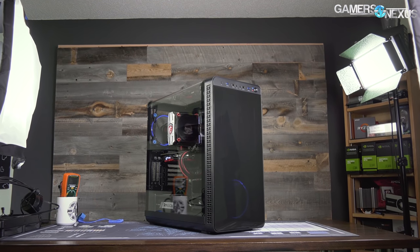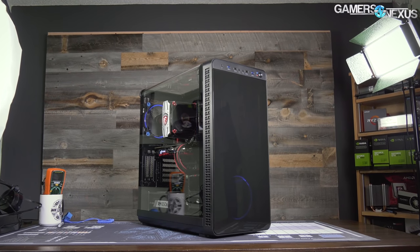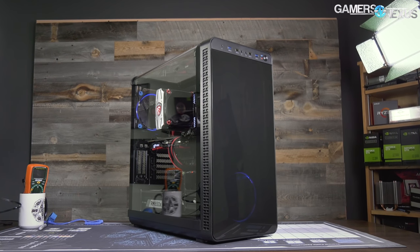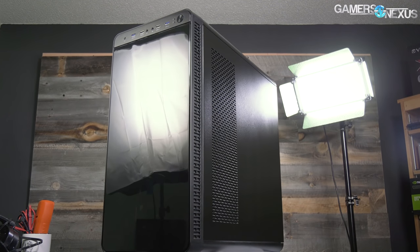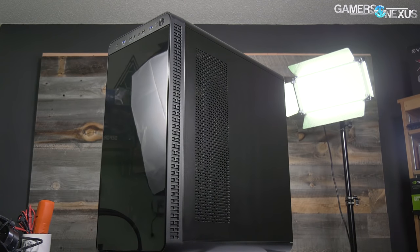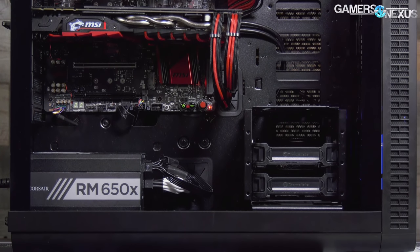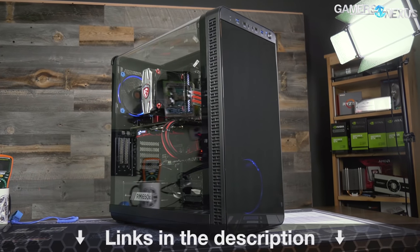Before that, this video is brought to you by Thermaltake's View 37 case. The View 37 focuses on highlighting custom PC builds with its full panoramic window and tinted front acrylic. In our thermal testing the View 37 performed reasonably well considering its looks-focused build, partly thanks to the airflow design and the removal of a bottom power supply shroud. For a balance of looks and performance, check the link in the description below for the View 37.